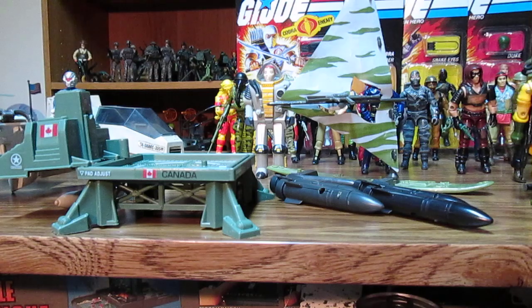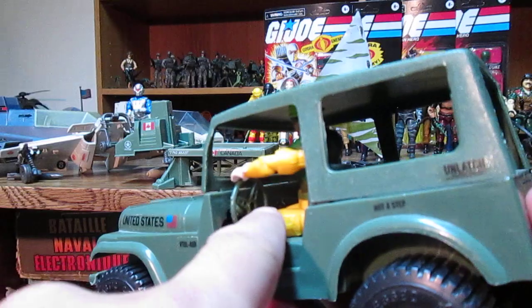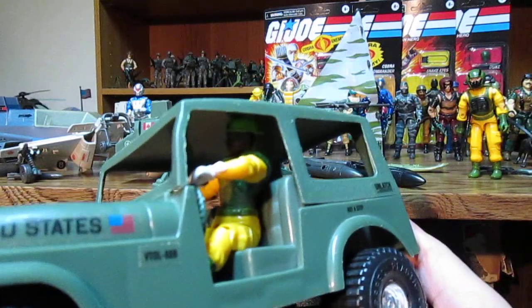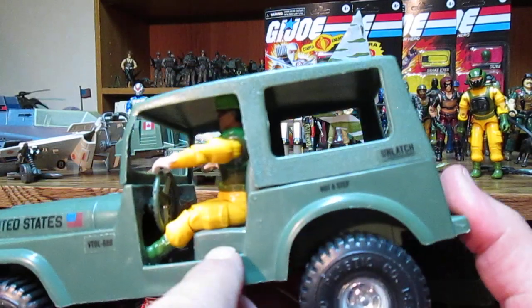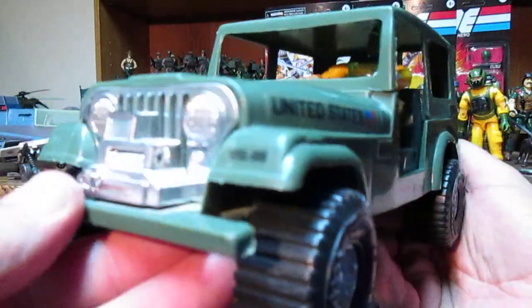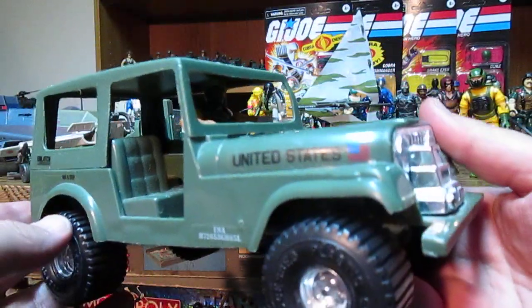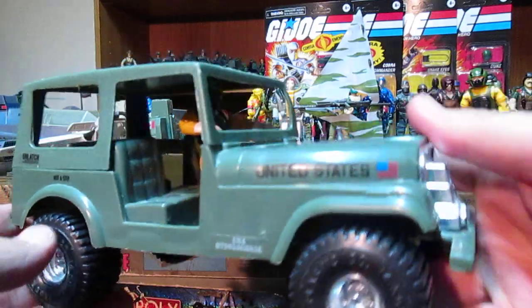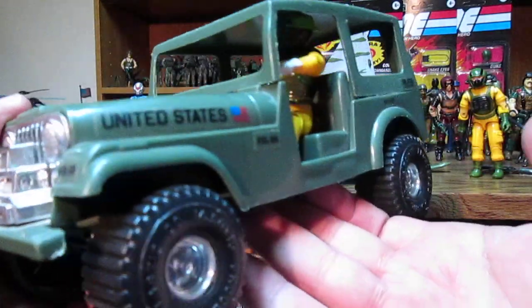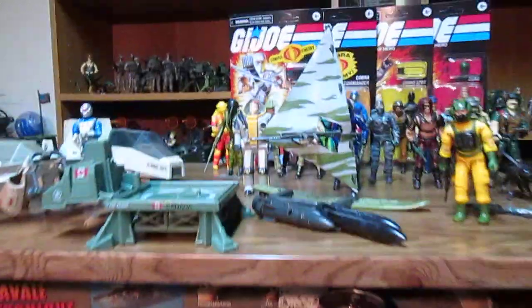I also found a MASH Jeep, which I tried to modify by cutting some of the plastic so GI Joe figures fit in it. I'm thinking if I lower the seats they'll fit easily. I already cut up the insides, but that's fine since it's for my collection. I can't believe I found one — a MASH Jeep! The ambulances are too expensive; I'd rather buy GI Joe vehicles for that price.